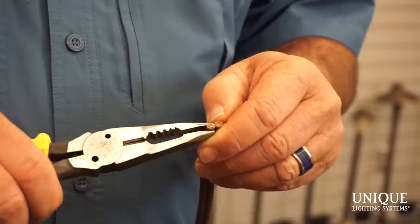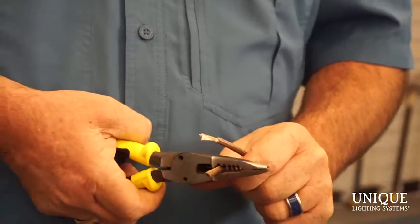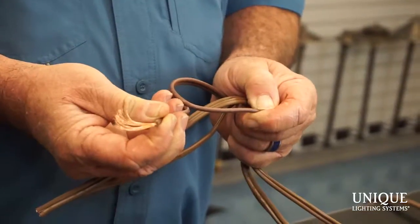Let me get my home run wire here. This is the wire that goes from the transformer to our hub — make sure the transformer's off. I'm going to strip the wire here, about three quarters of an inch to an inch. Now I'm going to take all the wires from my fixtures. I'm going to hook up three fixtures today, and you'll notice that Unique pre-strips the wire for you, which makes it extremely easy.